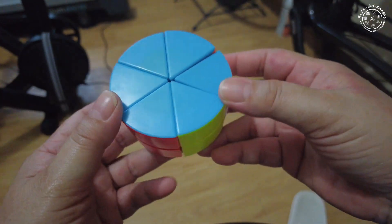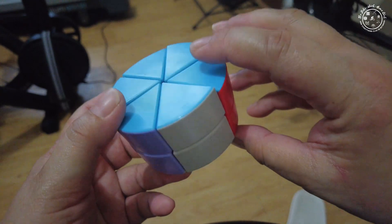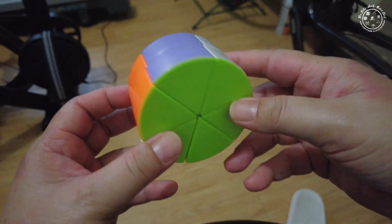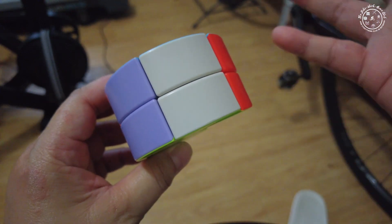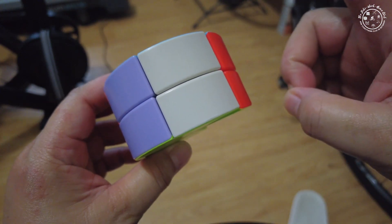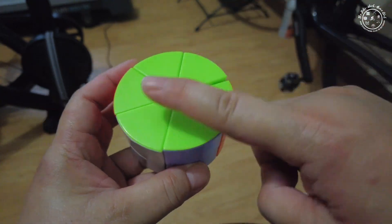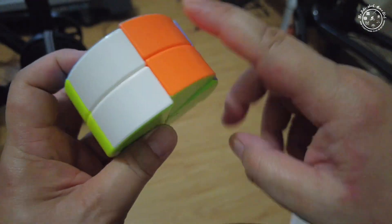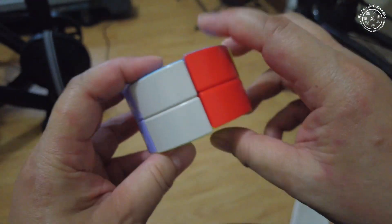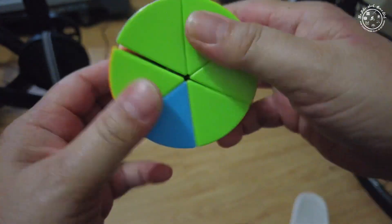This doesn't have the same pattern as a 3x3 or a 2x2 cube, so it has a different algorithm. When you solve this, you'll only need to memorize one or two algorithms. Solving this, we have to first solve for the base, and then we will later on solve for each of these petals. Before we start solving, we need to rearrange this puzzle.